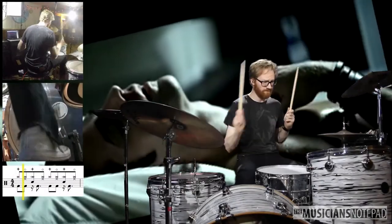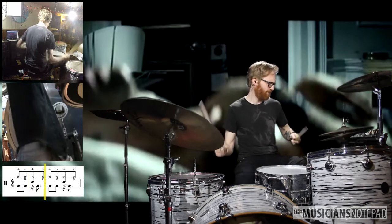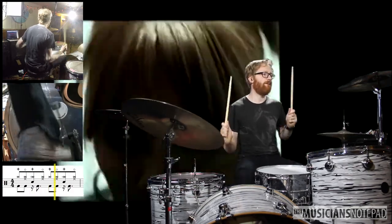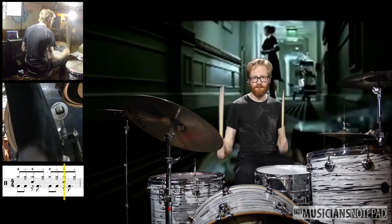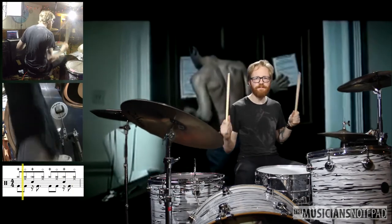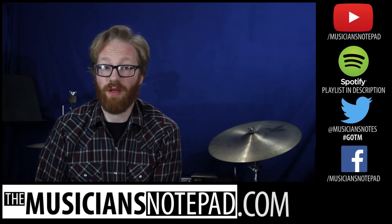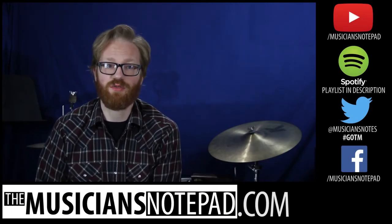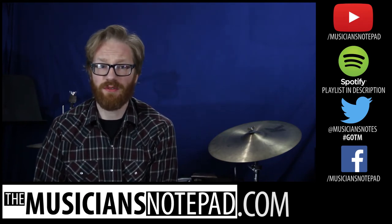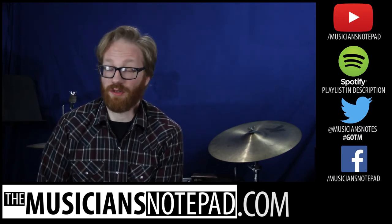And one more reason why Dominic Howard should be considered one of the greats of this era of rock drumming. What would you like to see for Groove of the Month? Leave a comment below or send us a tweet at MusiciansNotes with the hashtag GOTM. If you want to see a complete playthrough of this month's tune, there's a link in the description below, as well as a link to our Spotify playlist of all the previous Grooves of the Month.